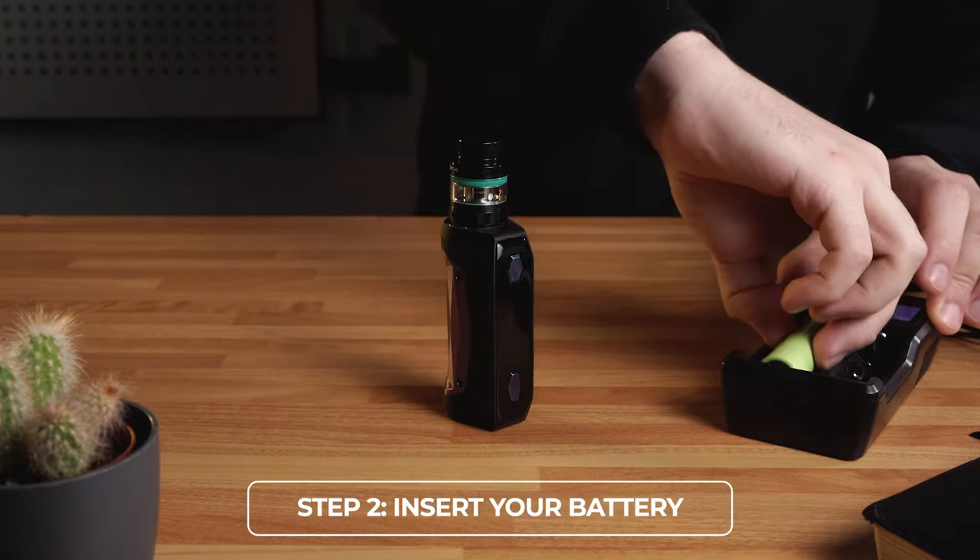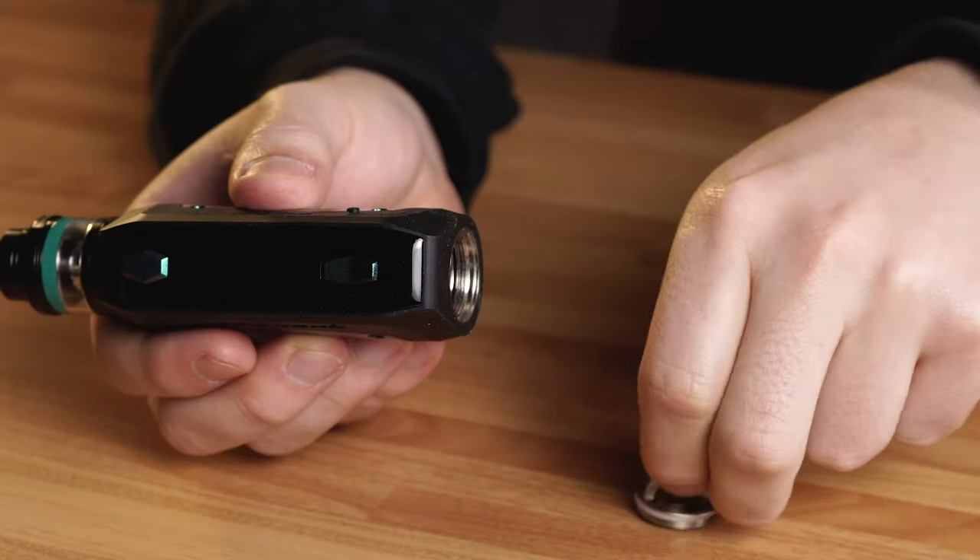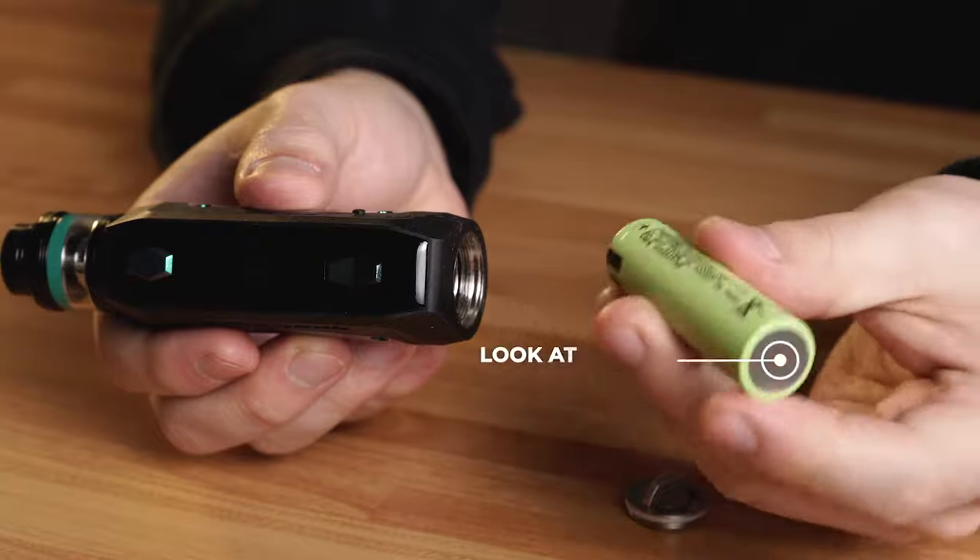Step 2: Insert your battery. Make sure to fit them properly and not upside down. Look at the positive and negative signs.